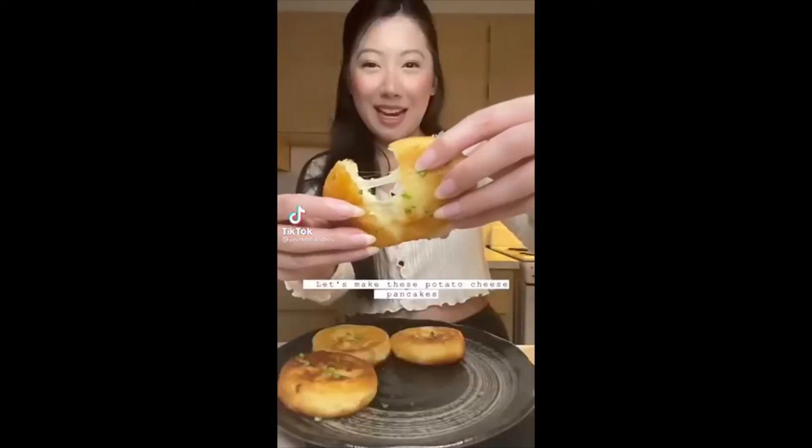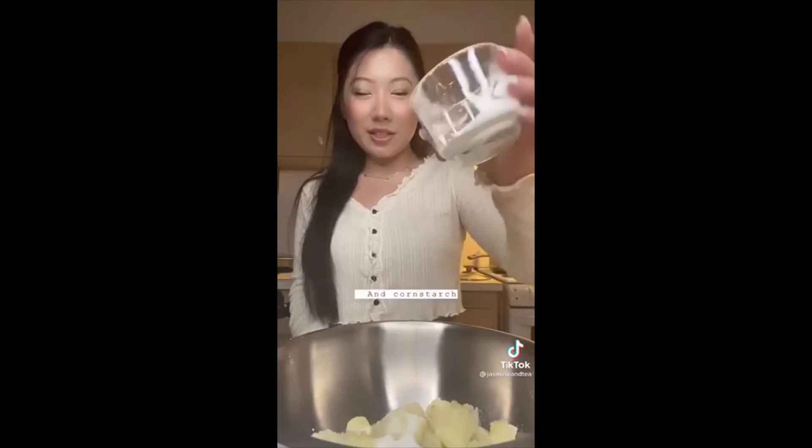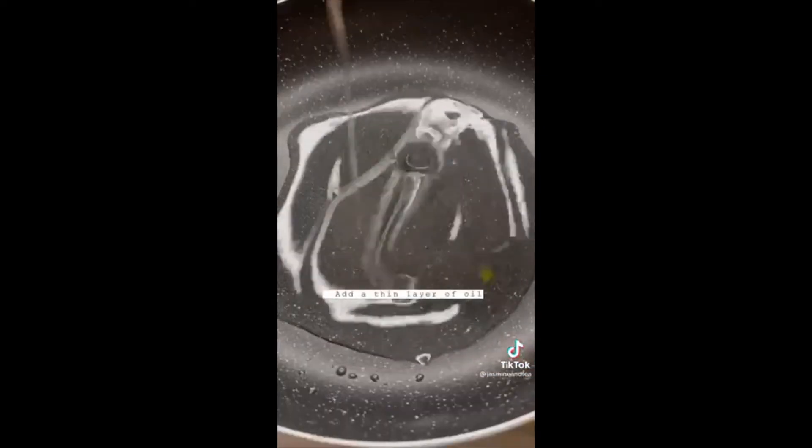Let's make potato cheese pancakes. Peel one potato, chop into even pieces, salt your water and boil until soft. Add your sugar and cornstarch, mix into a ball, flatten it, add mozzarella cheese, close it up, roll into a ball again, flatten it, and add a thin layer of oil.